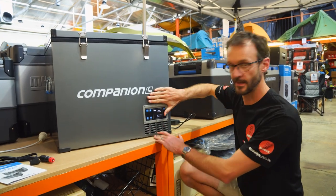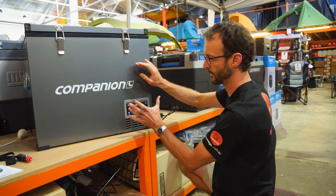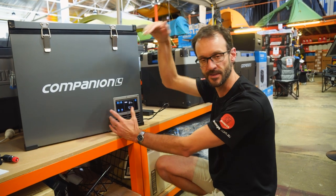This control panel is located on the front right-hand, or bottom right-hand corner, for easy access. If you've got this mounted in your vehicle this way, to access it from the front, it's easily viewable and easily operated, rather than being over the back of the fridge or in a spot that's hard to reach.